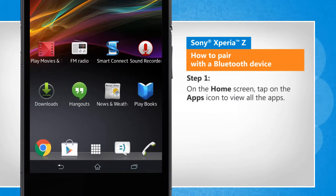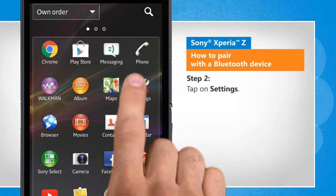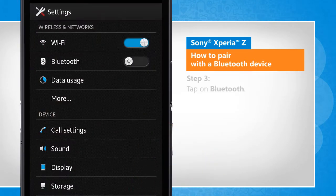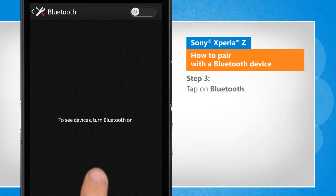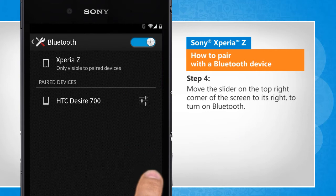On the home screen, tap on the apps icon to view all the apps. Tap on Settings. Tap on Bluetooth. Move the slider on the top right corner of the screen to its right to turn on Bluetooth.